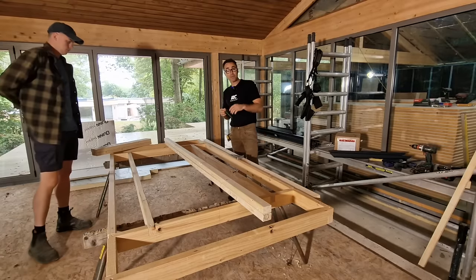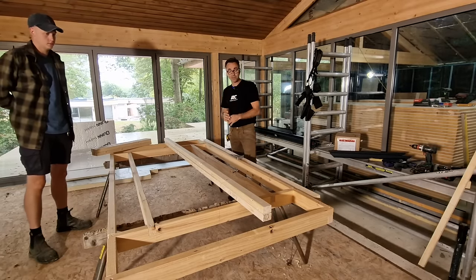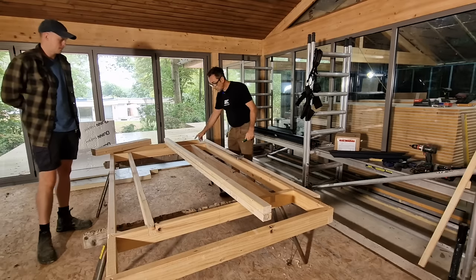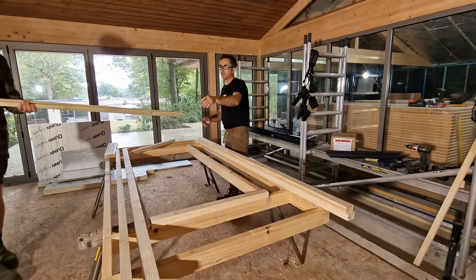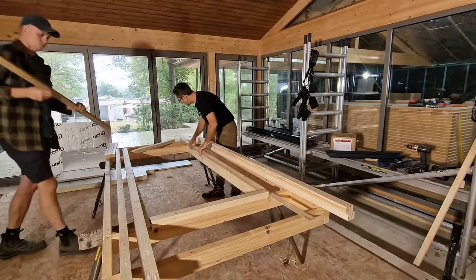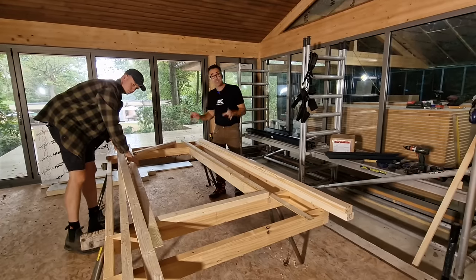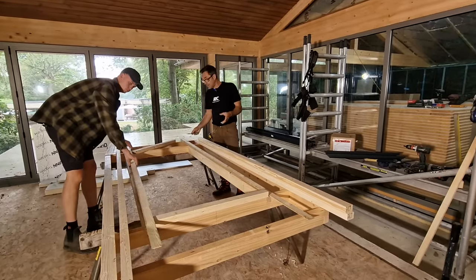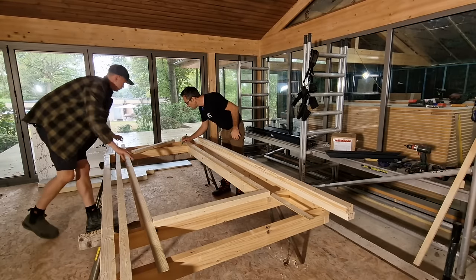The upstands want to be a minimum of 150 millimeters at the tightest point. We have a fall from the back of the flat roof all the way to the front. By the time we've got our furring piece on — the furrings are around 40 millimeters at the point where the upstand is — we want to allow for that, plus the deck on top which is 18 millimeters, plus our 150. So altogether it comes to 58 plus 150: 208 millimeters.